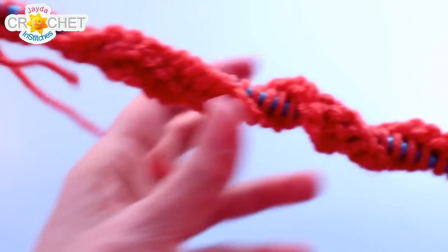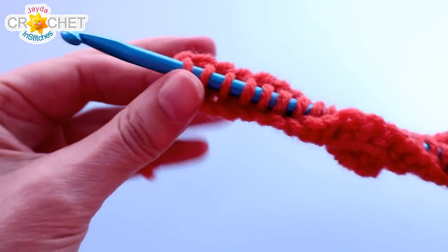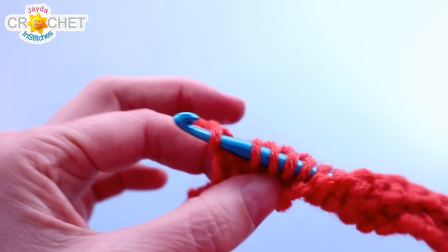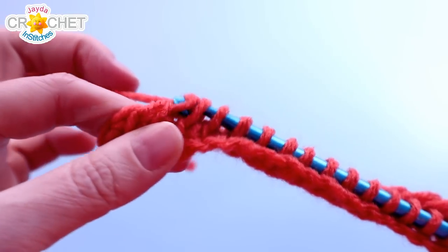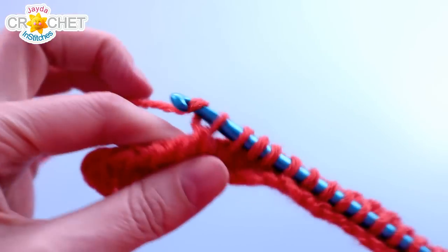It's just a standard reverse pass from here. Yarn over, pull back through the first loop only. Yarn over, pull back through two. Yarn over, pull back through two. All the way across, and you'll be left with one loop on your hook again.